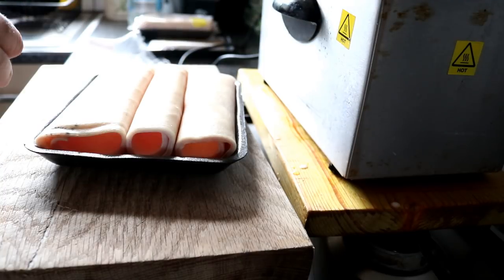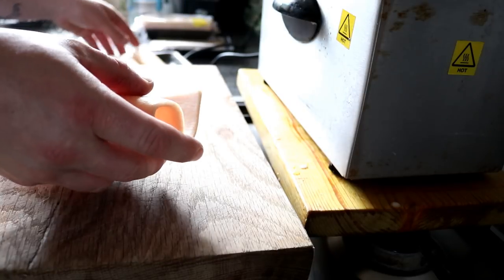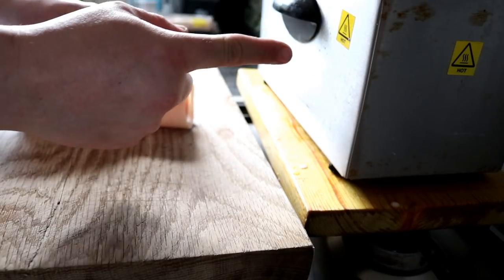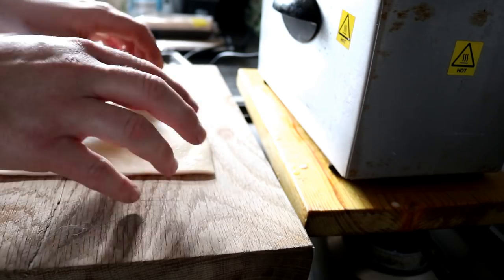Not everyone knows how to do this because there's a little trick to it, and the trick is the deep fat fryer which is just there — normally lives outside, this smelly piece of kit.